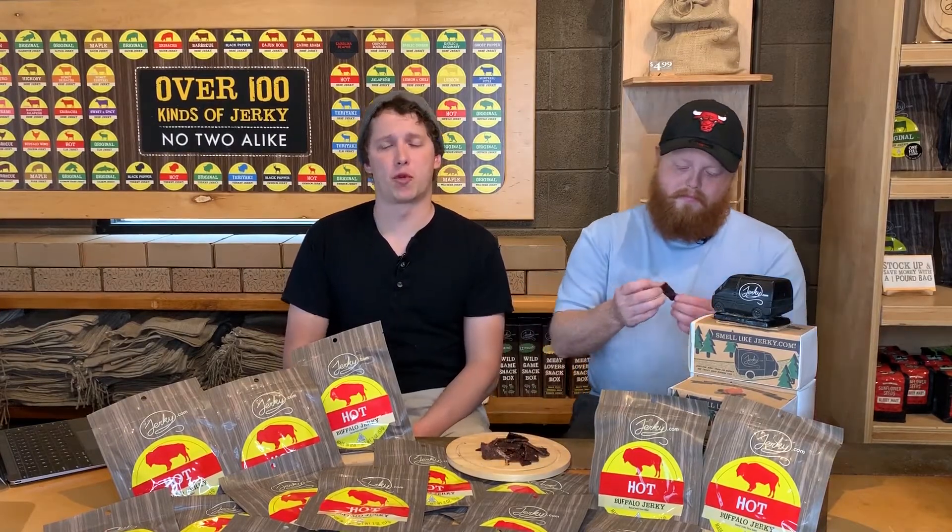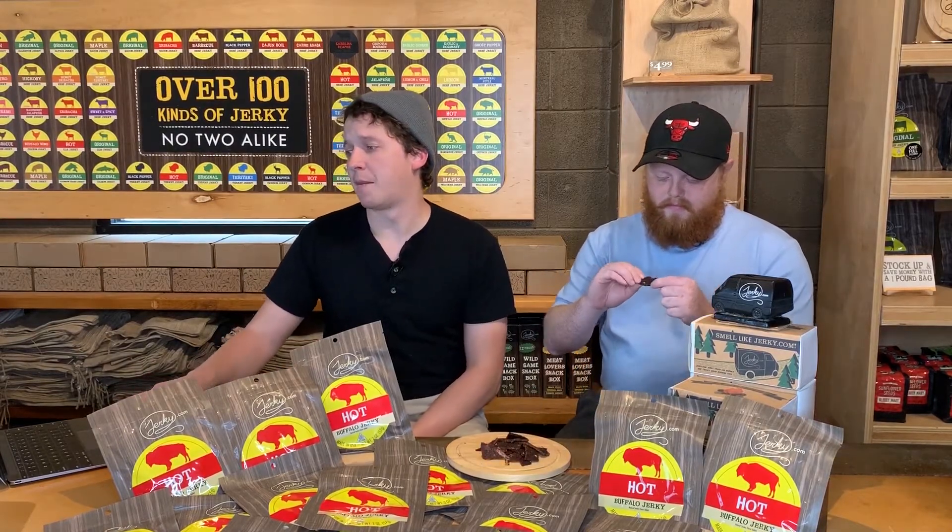It throws on some habanero flakes, some crushed red pepper flakes, and has just a little bit of sweetness at the front end. This is going to be a grass-fed meat, which is dynamite — it gives it a little bit more leanness. Buffalo meat is already lean.